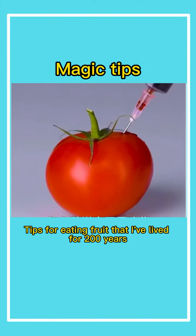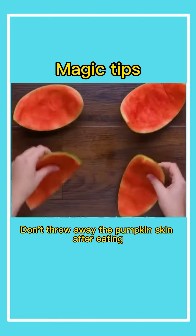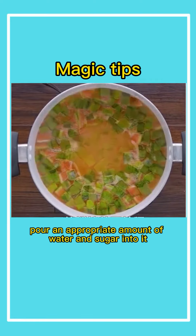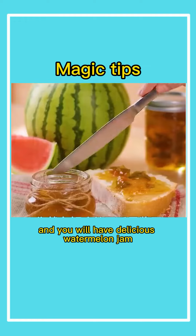Tips for eating fruit that I've lived by for 200 years. First, don't throw away the pumpkin skin after eating. Cut the pumpkin skin into small pieces. Pour an appropriate amount of water and sugar into it. Keep stirring and boil until it is viscous, and you will have delicious watermelon jam.